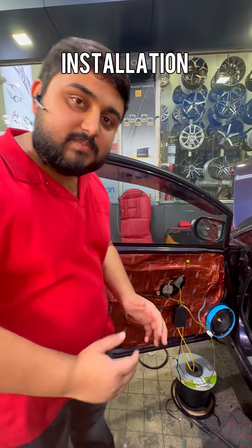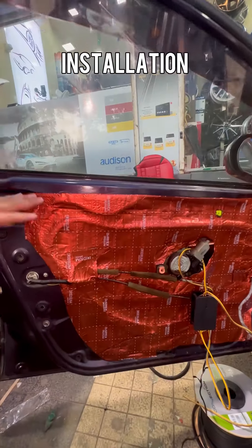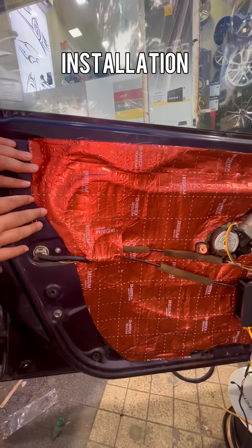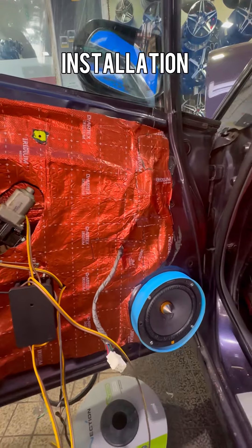As you can see, the installation process has started here. Dr. Artex brand dampening has been applied - just look at the way we have dampened this Honda Civic 2008 variant. It has been amazingly dampened inside the car.